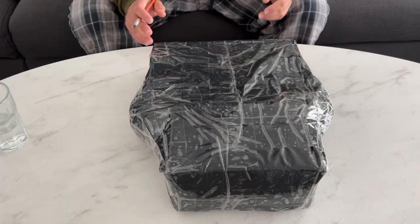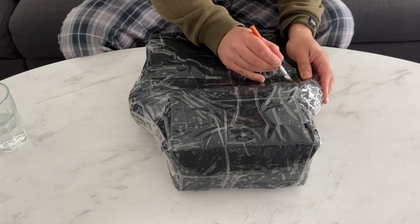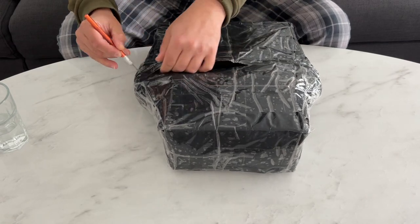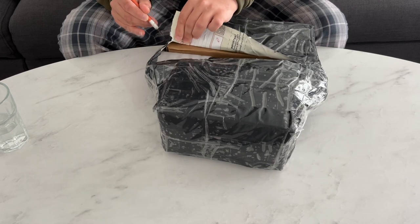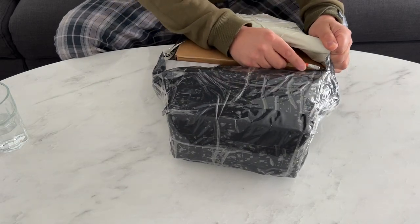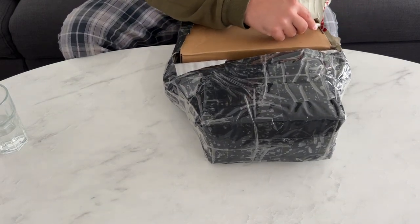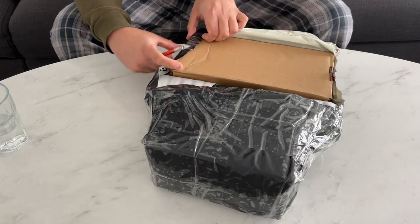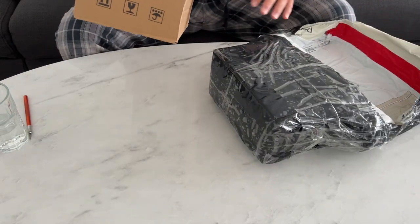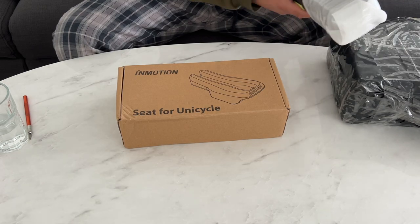I received the care package this morning so I wanted to share with you guys what's in this box. Big shout out to Uni, and I just want to make it clear that I'm not sponsored or affiliated in any way, but I really love their service and I wouldn't go anywhere else for electric unicycle parts. Everything I get is usually with my own money.